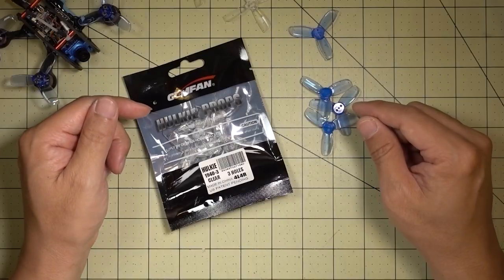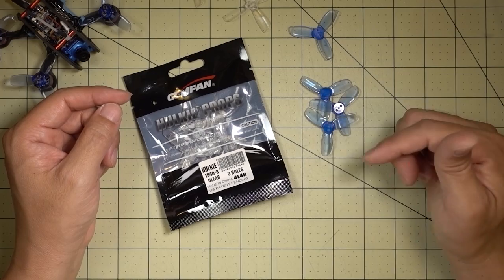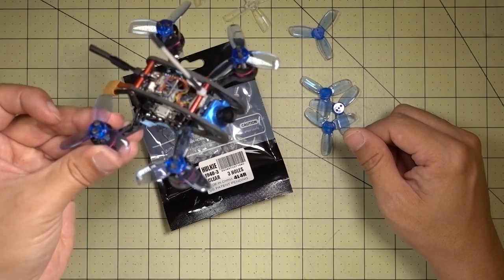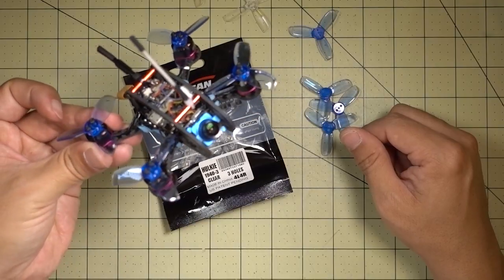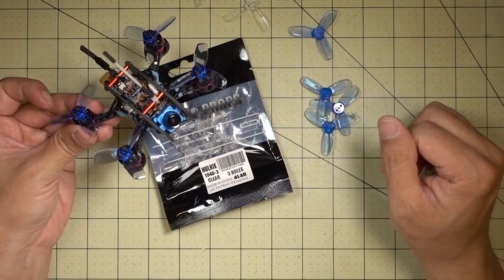These props are available at AMSA and also at Banggood — they're a little bit cheaper at Banggood. I'll put links to both of them in the description. I'll fly this a little bit and we'll see what the FPV footage is like, and I'll tell you my thoughts on the performance of these compared to the old four bladed Gemfans.